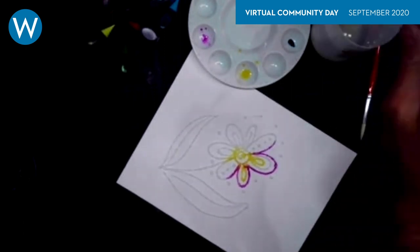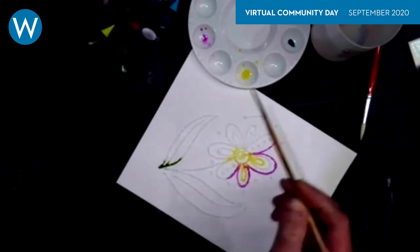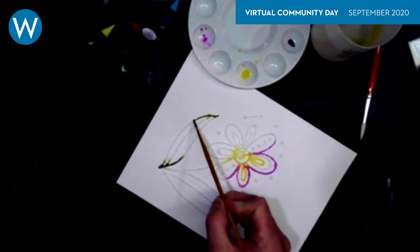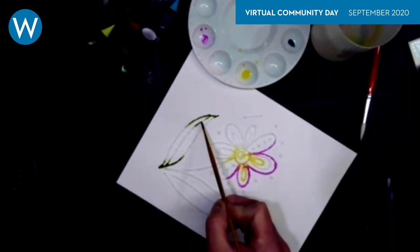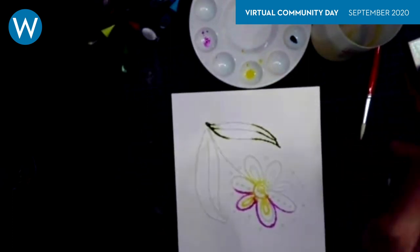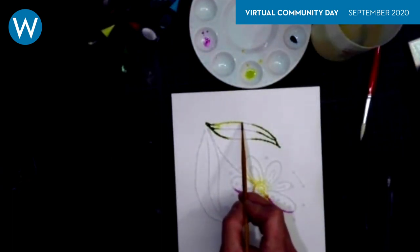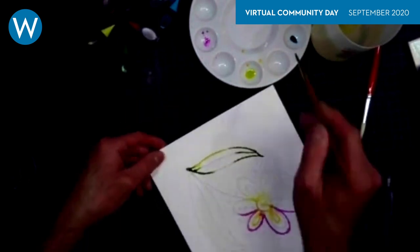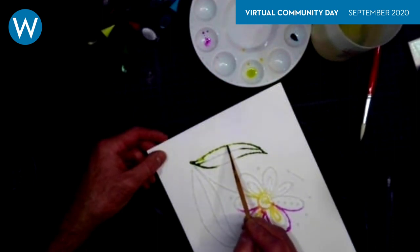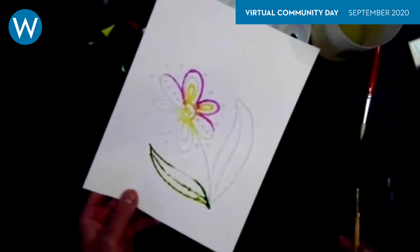Once you're done, you just need to let this dry. It might take even a couple of days depending on the temperature and humidity where you are. If you touch the surface of it, the color will bleed right into it, so just let it dry. In a couple of days it'll be hard and the salt sort of sticks in there.